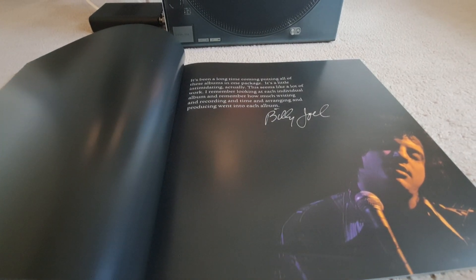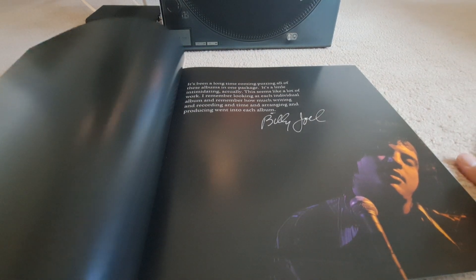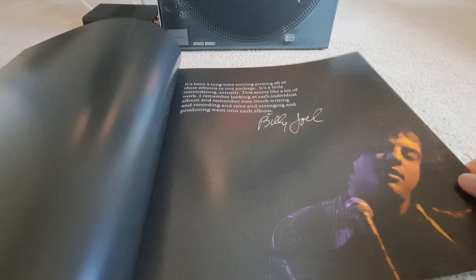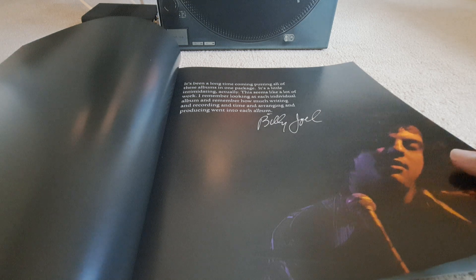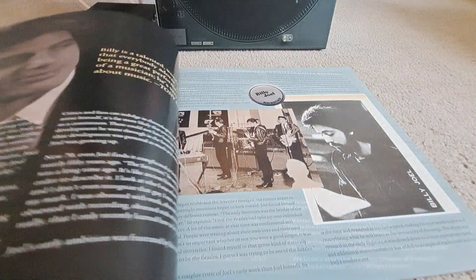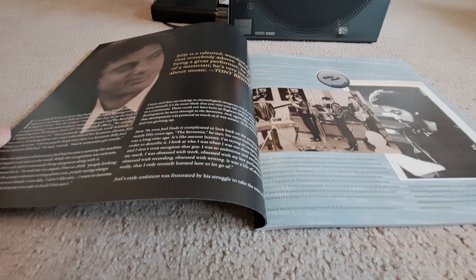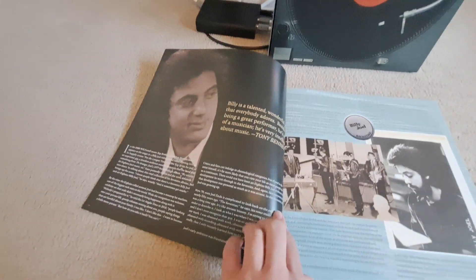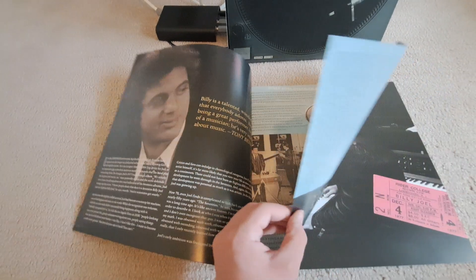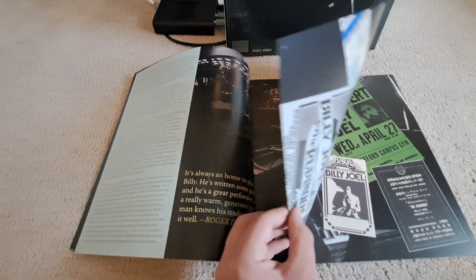This is a quote by Billy Joel. You can't read it that well from this angle, but it's: 'It's been a long time coming, putting all of these albums in one package. It's a little intimidating, actually. It seems like a lot of work. I remember looking at each individual album and remember how much writing and recording and time and arranging and producing went into each album.' I'm not gonna read all of this — I'll just flip through it to make up for the fact that it's a 50-page thing and I don't want to make this video hyper long.